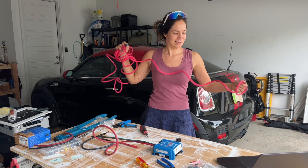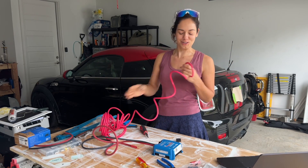If I knew pink was an option, I would have been buying pink battery cable for all of my electrical. It's amazing.